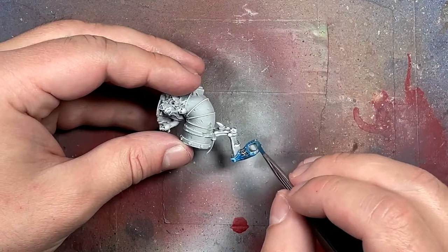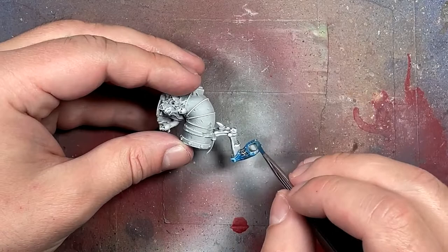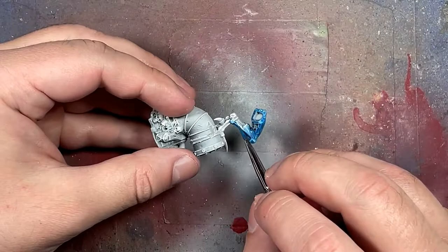His joints, those places in between. With the Kalidorsky, basically what I'm doing is I'm doing the highlight first, and the depth and shadow will come later in the form of oil paints.